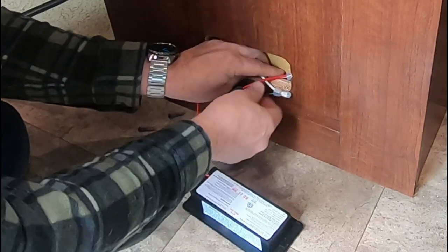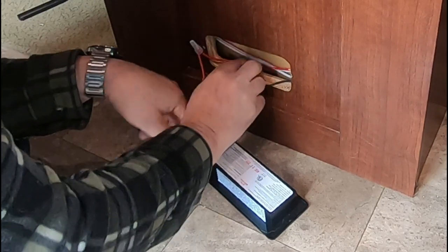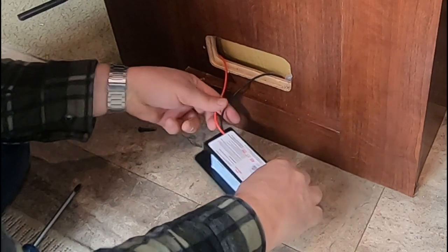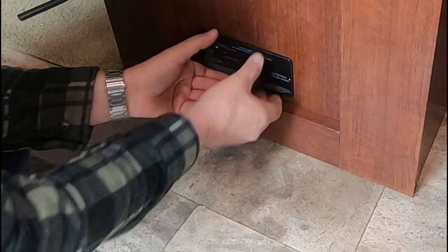Push your wires back in, get them down there so they don't interfere, and we're going to install that back in.